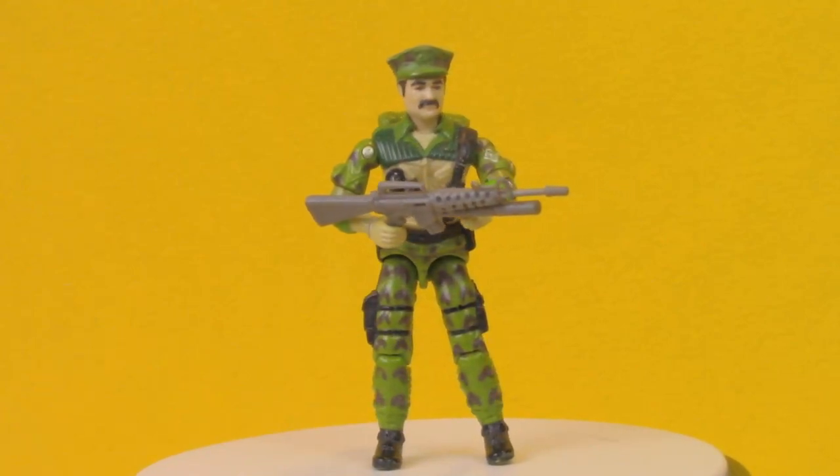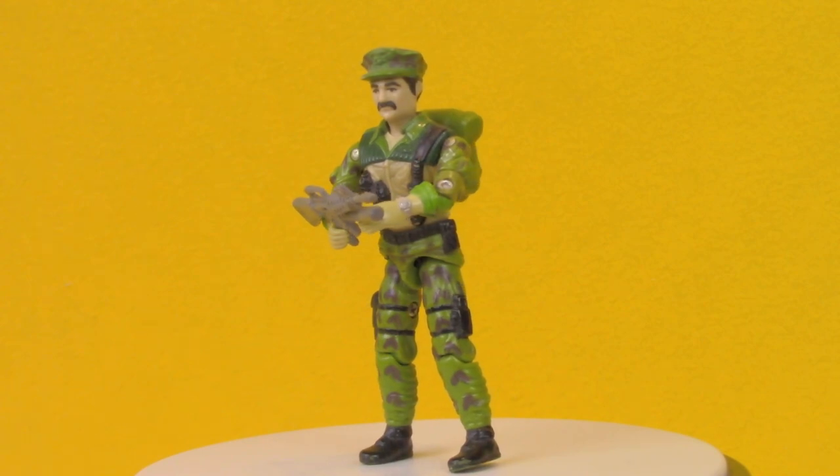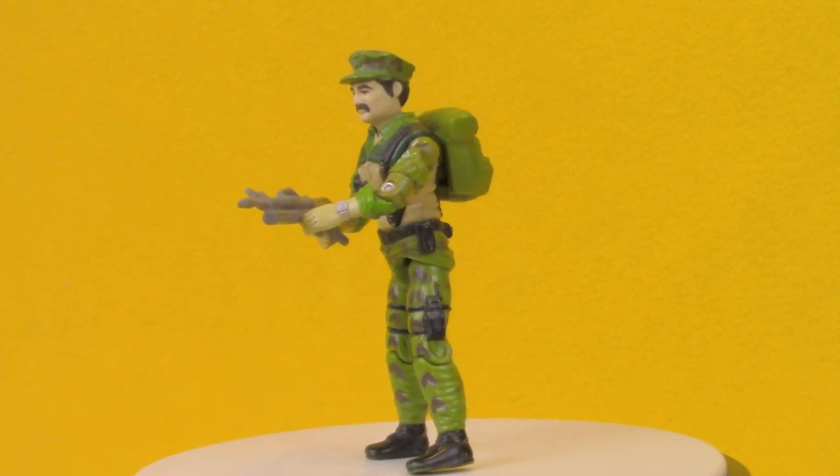Hey Toy Collectors, welcome to another super exciting Outrageous Toy Review today. We're taking a look at the 1986 Marine Leatherneck from G.I. Joe, a real American hero.